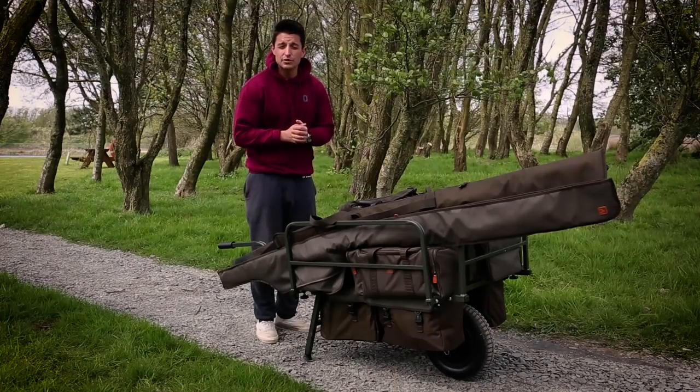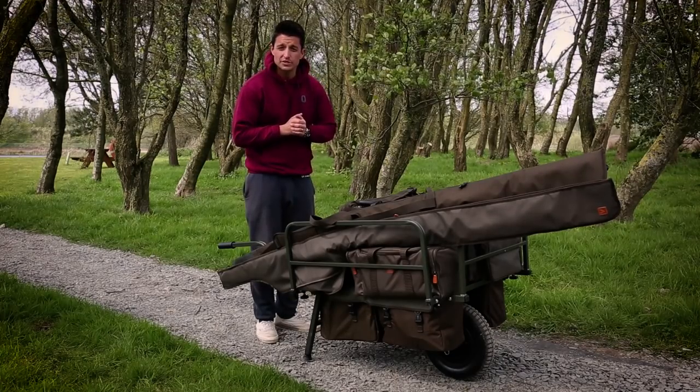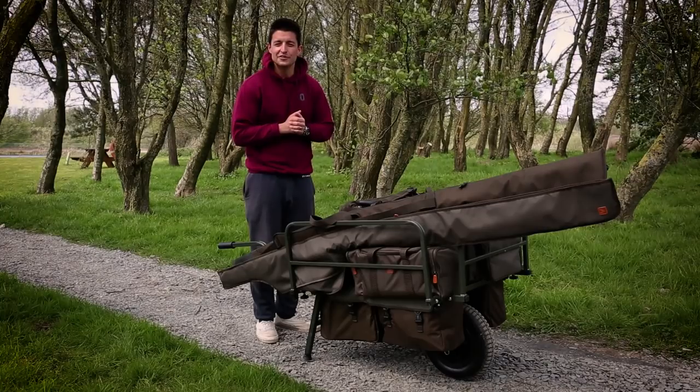Take a look out for it on the Avid website, have a look at the details on the Carpology website and I shall see you all again soon with another video. Cheers guys.